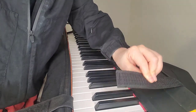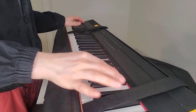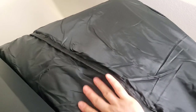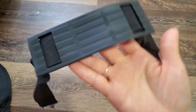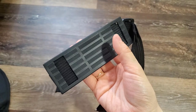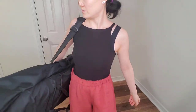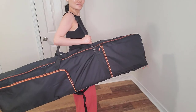It also comes with straps, one on each side, to protect and secure the piano, padded inside. This strap here is for your shoulder — this will help to reduce the stress. Hook it on to the bag here on one side, and the other one goes on the other side of the bag, over here. And you can carry it.